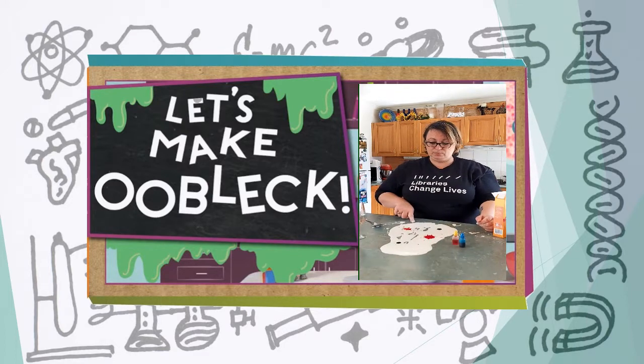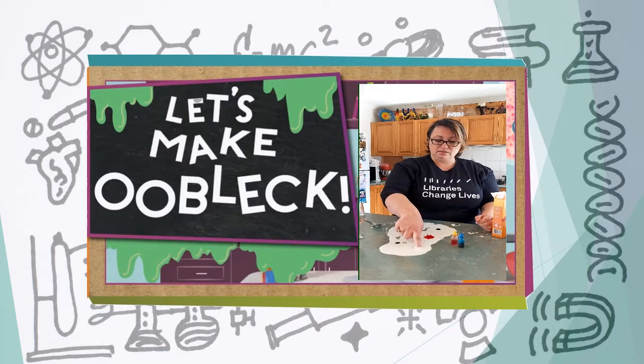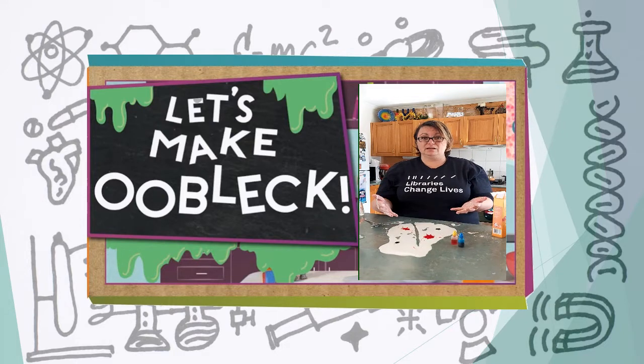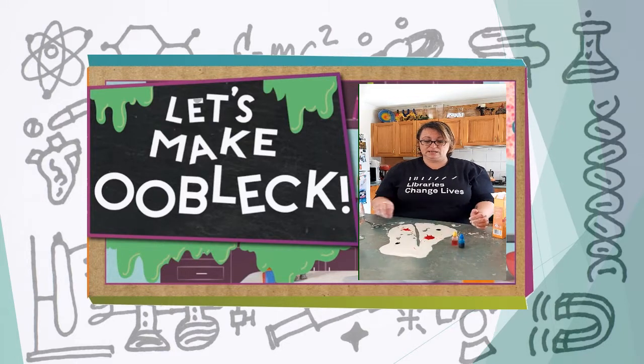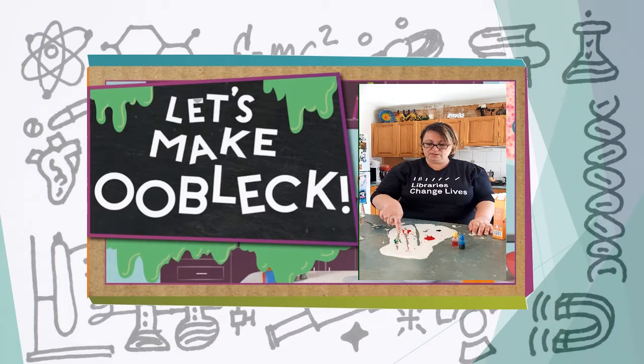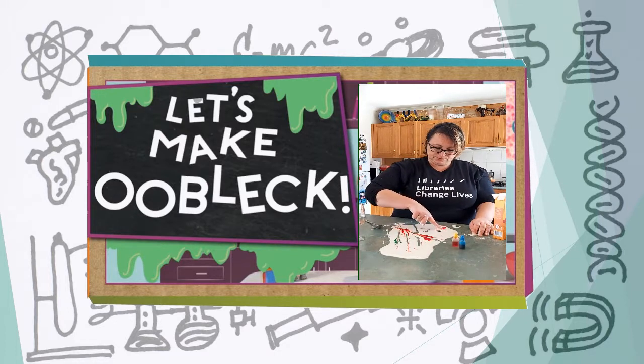Now try and push it — push your finger through and you will notice it cracks. But if we leave it, you will notice it's like a liquid and it's starting to close up together. Now try moving the dye through — just experiment, play with it. It's fun stuff and it shows resistance.